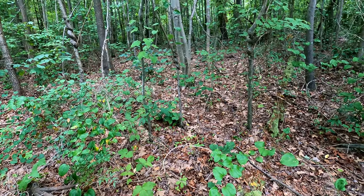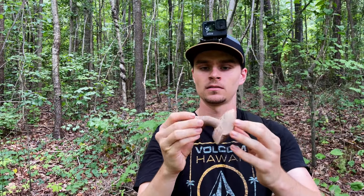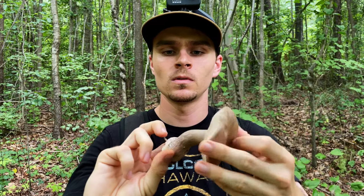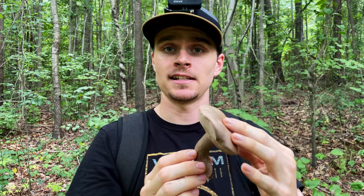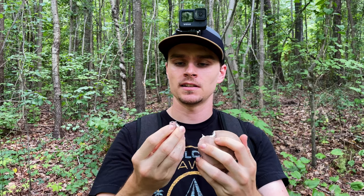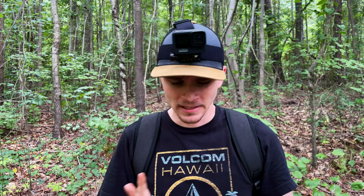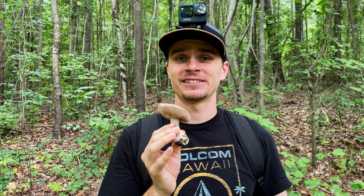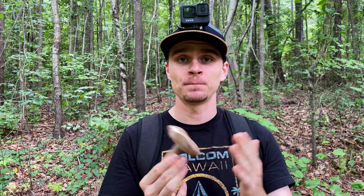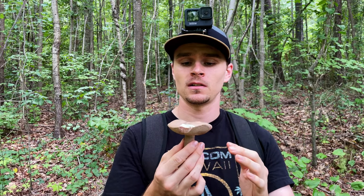This one is known to be extremely bitter. You can see it's kind of purplish. I'm not excited about tasting this one, but I'll do it just to show you guys how it's done — just take a small piece like this, put it in your mouth, and spit it right out after you've tasted it. Yeah, this one is extremely bitter, so we don't want to take this one home. If we see any that look like this one, we're just going to leave them be.